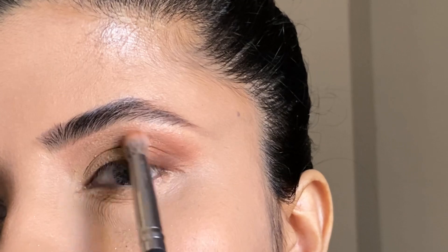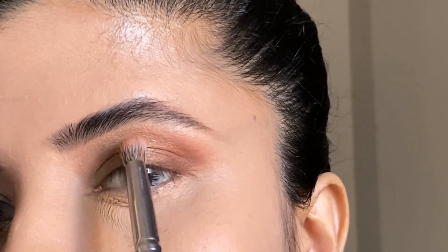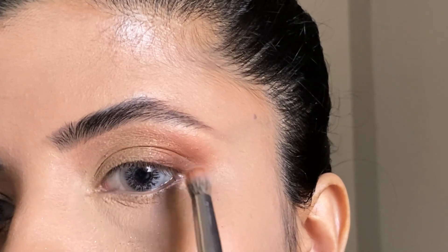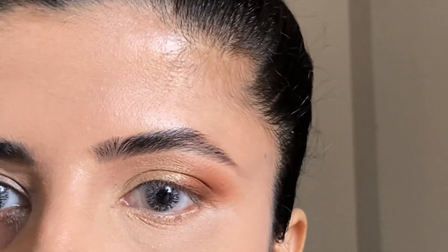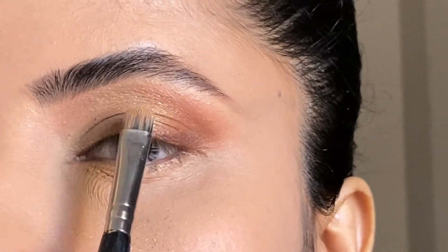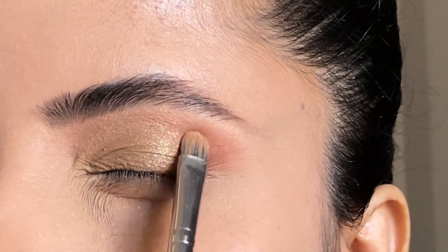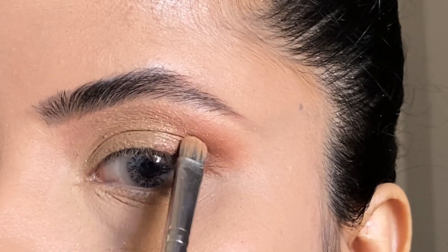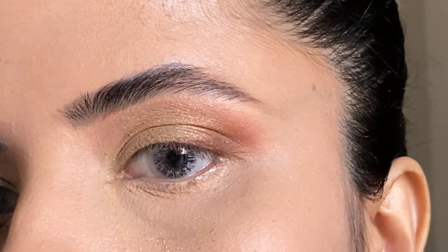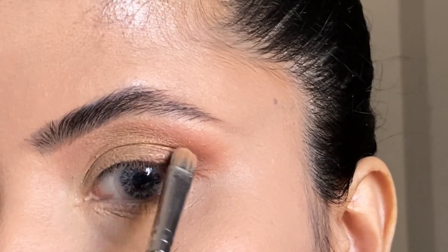I apply a brown shade and blend it with the shimmer eyeshadow so that it creates a line for a blended look. Another tip: take the brush used for shimmer eyeshadow and dab the extra particles in the outer corner so that it has a soft and blended look. This is a small tip.